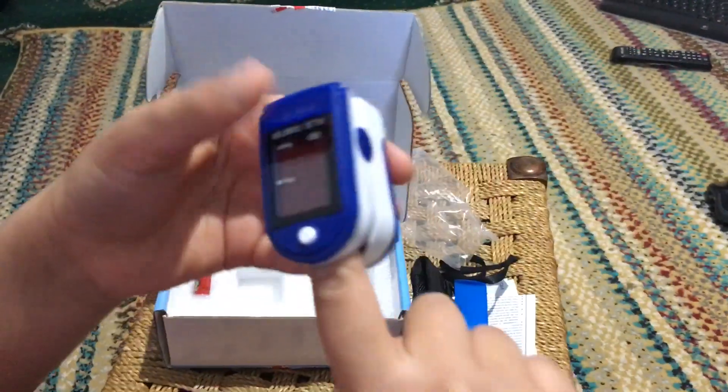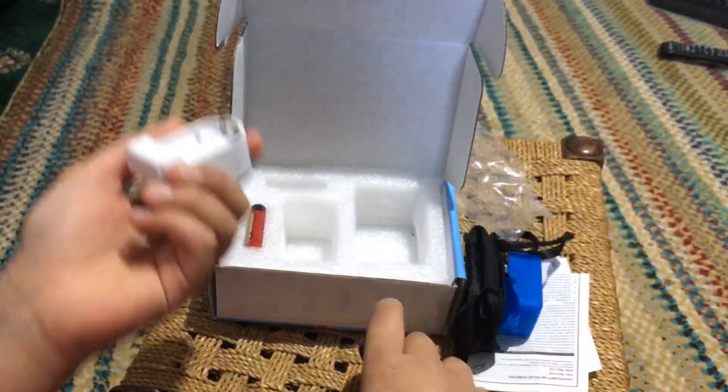So if you want to use it, you actually put it like this - I'll be showing you how to do it - put your finger inside.